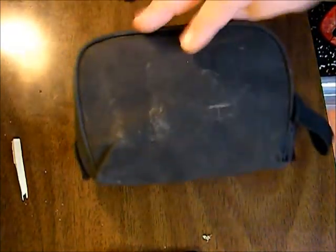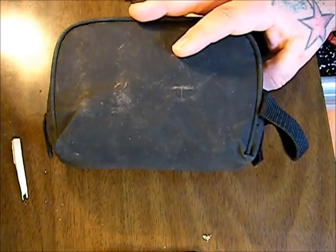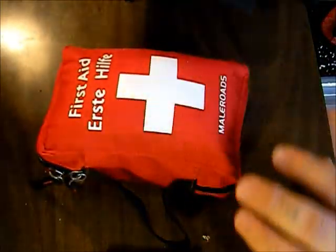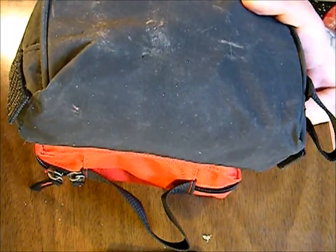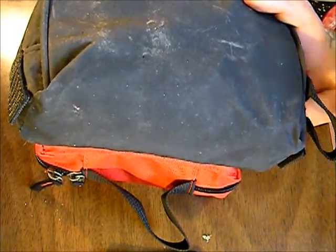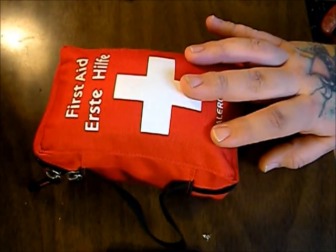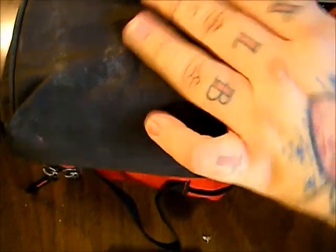Hey YouTube, Rando here. I wanted to compare the homemade first aid kit that I made compared to the one that was sent to me by Lift for Wild and Into the Picker. I did a video on this — it should be uploaded already, if not it'll be uploaded soon — and I've done a video on this one before as well.